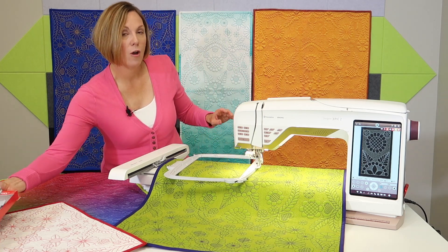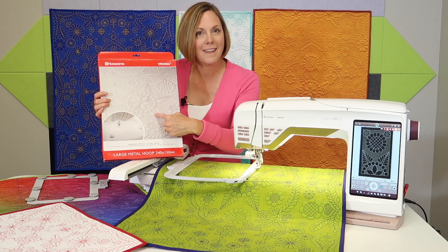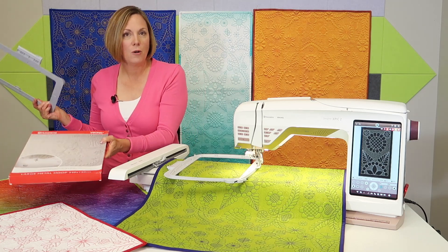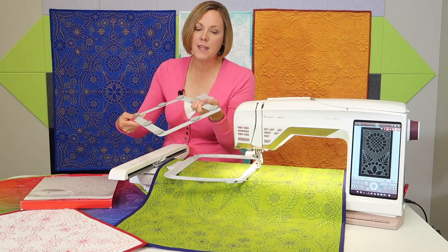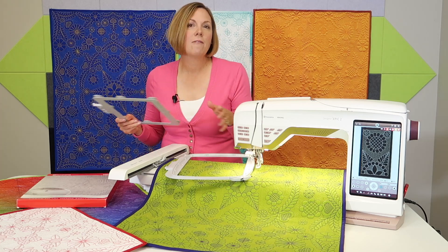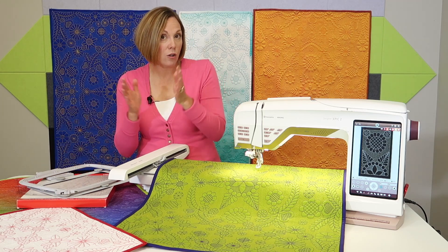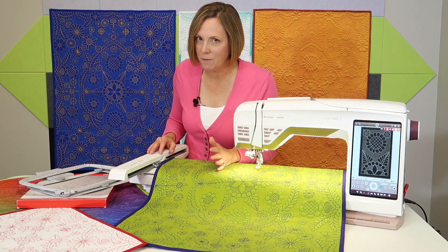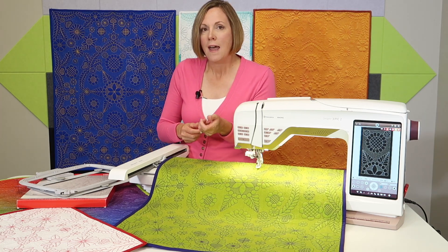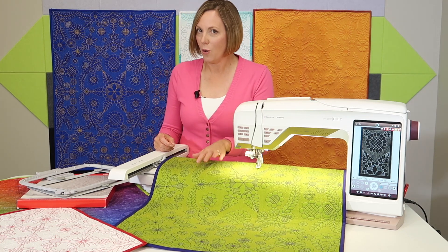But if you do have one of Husqvarna Viking's large metal hoops — the 240 by 150 — that's the same design that inspired me to teach this class. If you own this hoop, we will also be showing you how it becomes a very easy project when you can use magnets and a metal hoop along the way. We have tons of different layouts you can create with these designs included with your course. I actually created a whole lesson on other ways to lay them out and I've given you handouts to print and use as puzzle pieces to design your very own whole cloth quilt.